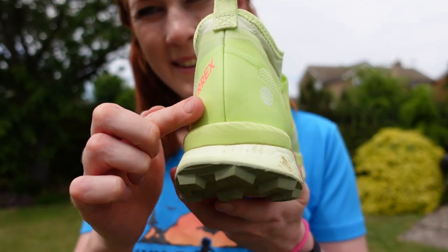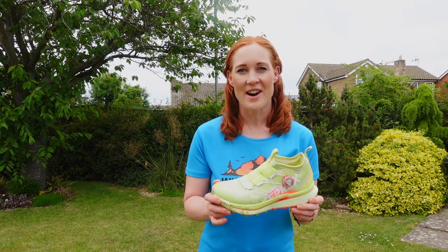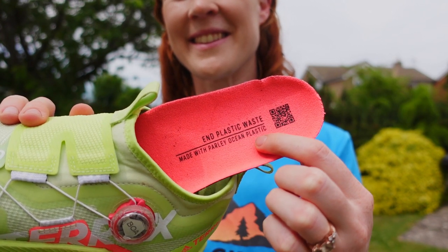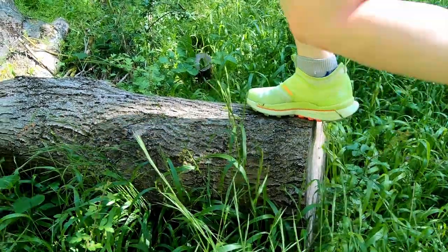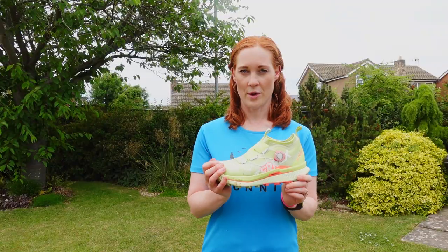One great thing I want to point out is that the yarn in the upper is made from at least 50% Parley ocean plastic and 50% recycled polyester. The stitching is only a small part of the shoe, but it's a great start, because so many shoe companies now are looking for more environmentally friendly options, which can never be a bad thing.